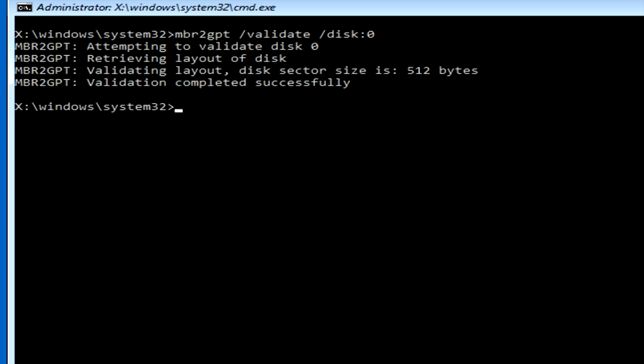If you get any errors, it might be a good idea to find out what's causing them. But you can move on if it says the validation was successful. The next command is: mbr2gpt /convert /disk:0. Go ahead and hit Enter — it's going to convert the partition to GPT. It will take a minute, but once it's finished you should be able to reboot your computer.